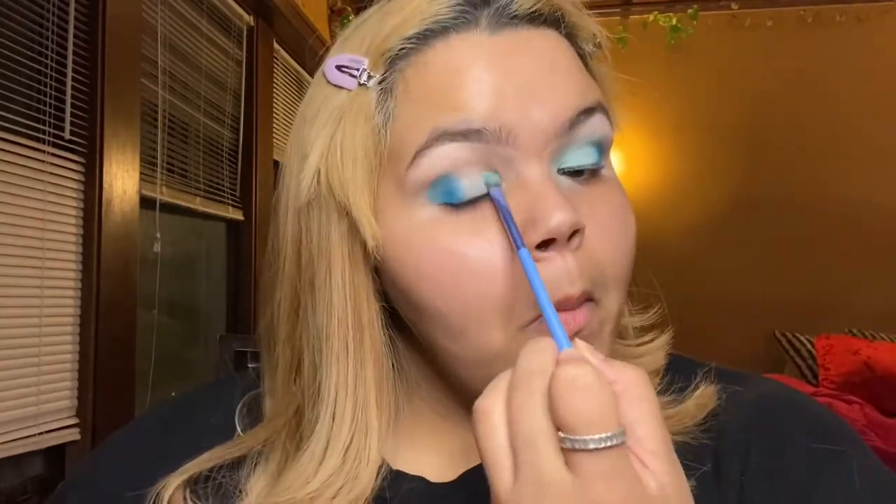Then I'm going to go into this color by MAC as well — it's called Aqua. With that same brush, I'm going to work that into my inner corner and above my crease as well. I like to do this because it makes my eyes look bigger when I pull the color up higher than my actual lid. I'm going to work it into the crease as well, and a little bit over that dark blue, the Electric Eel, in order to blend out.